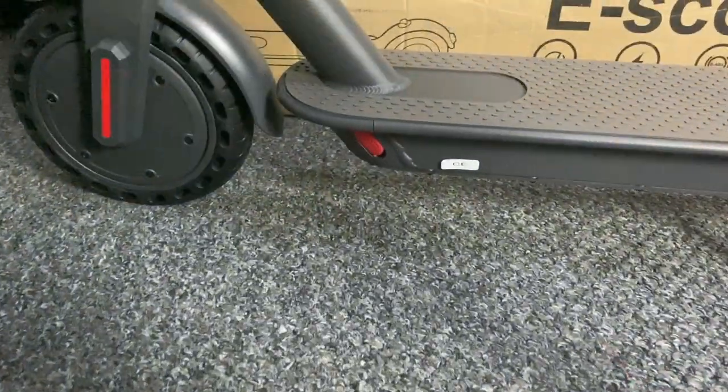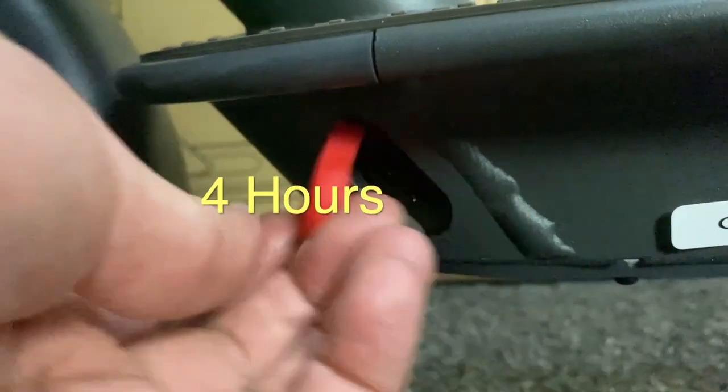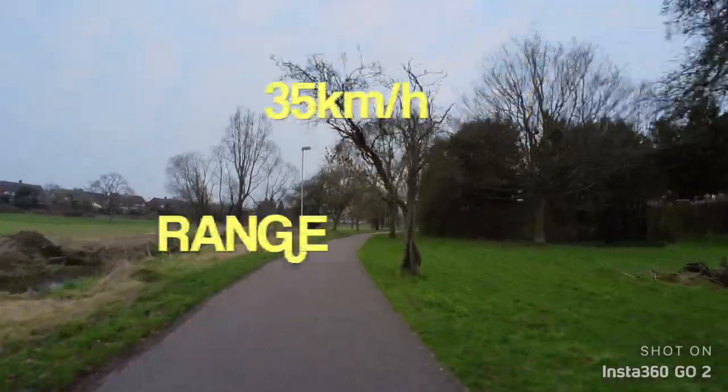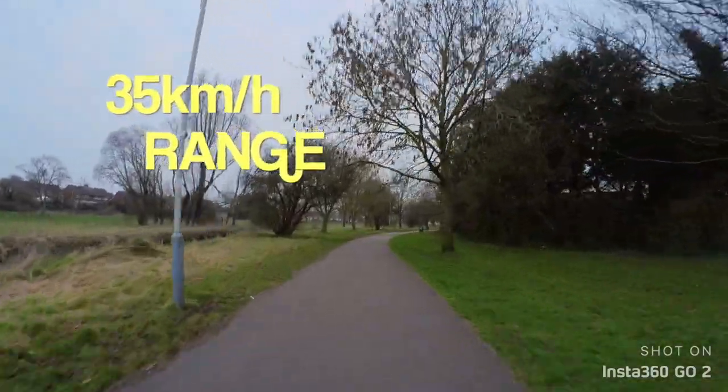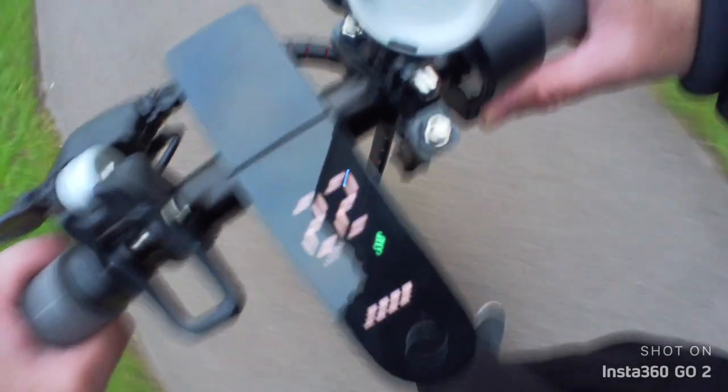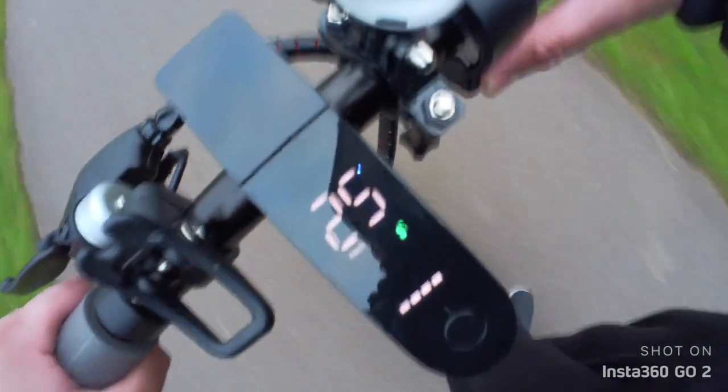The charger port is located at the bottom, and it takes a good 4 hours to charge this scooter to 100%, giving you a pretty decent range of 35 kilometers. Other features include a powerful 350-watt motor with a top speed of 25 kilometers per hour.